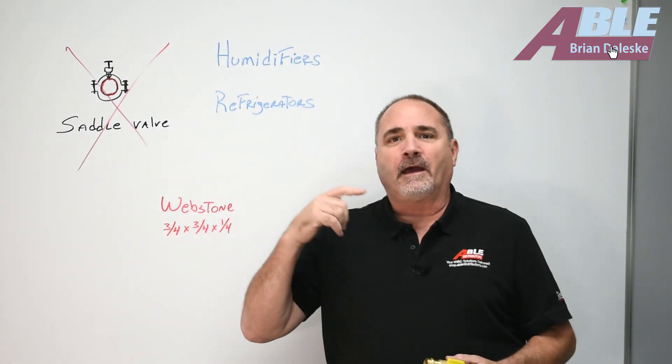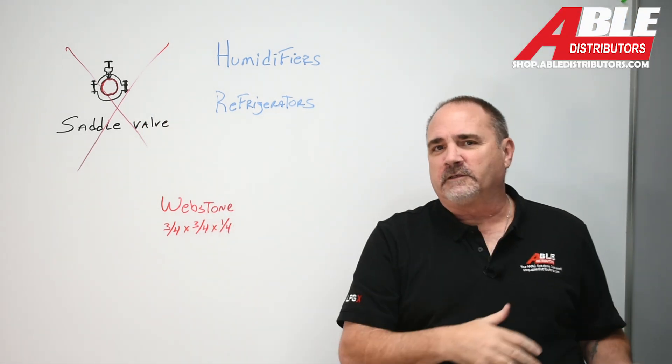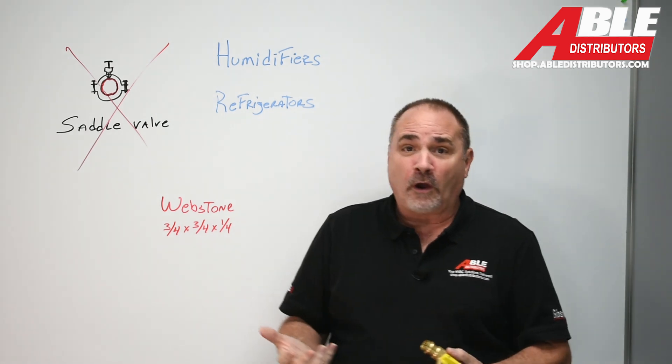Brian Gillespie with Able Distributors. Today I wanted to talk about saddle valves. They used to come with every single humidifier. We know they're not the best way to do it. It's not legal. It's not to code.